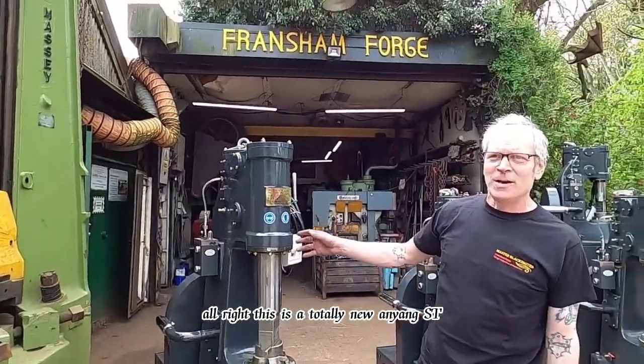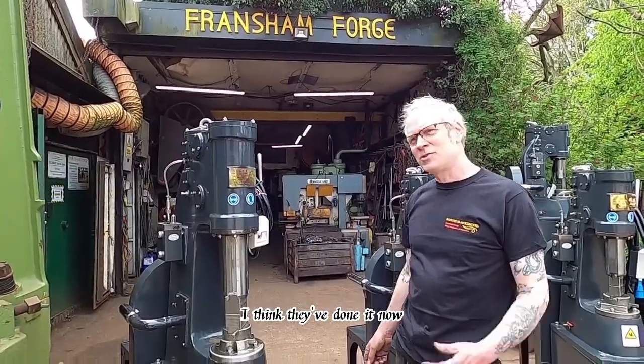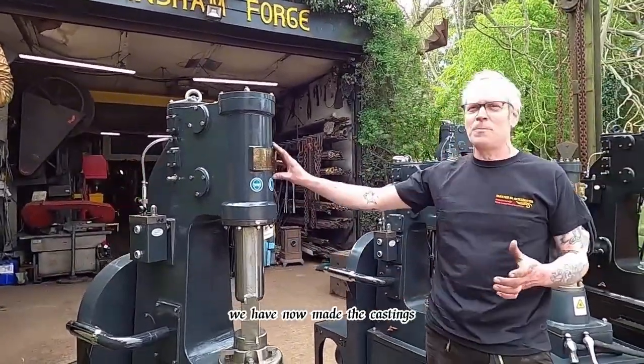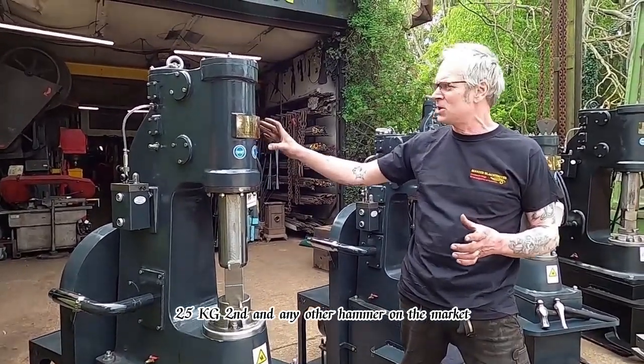This is a totally new Amyang ST. They are great guys — I think they've done it now. Every time we tell them an improvement, they're doing it. And what they've done now, they've made the castings 25 percent thicker than any other hammer on the market.